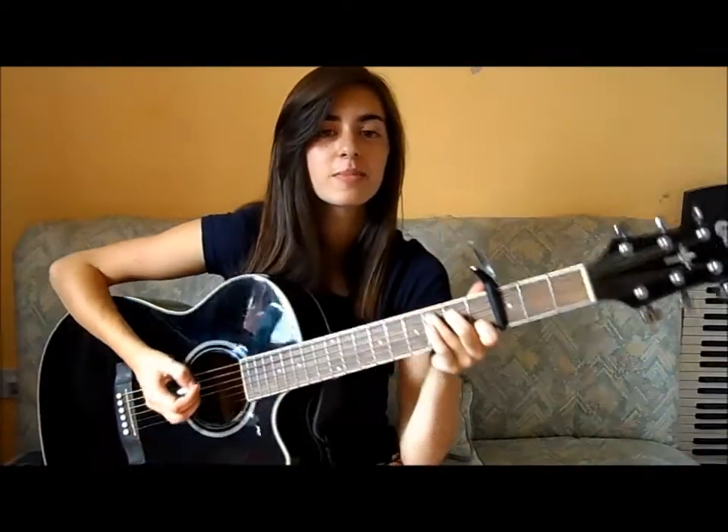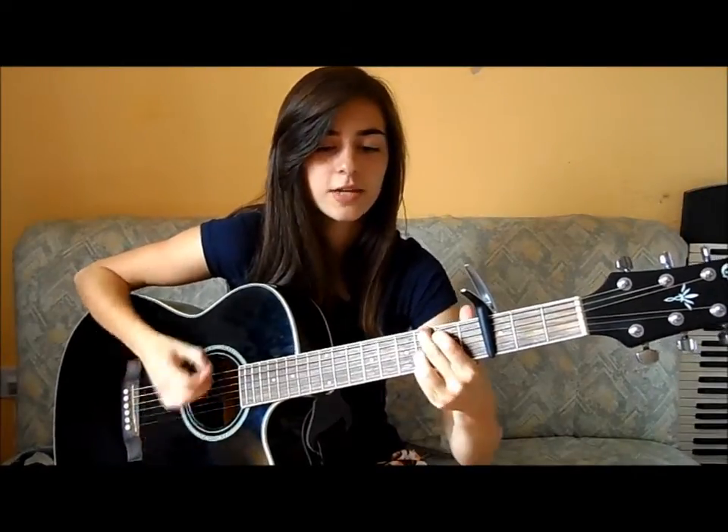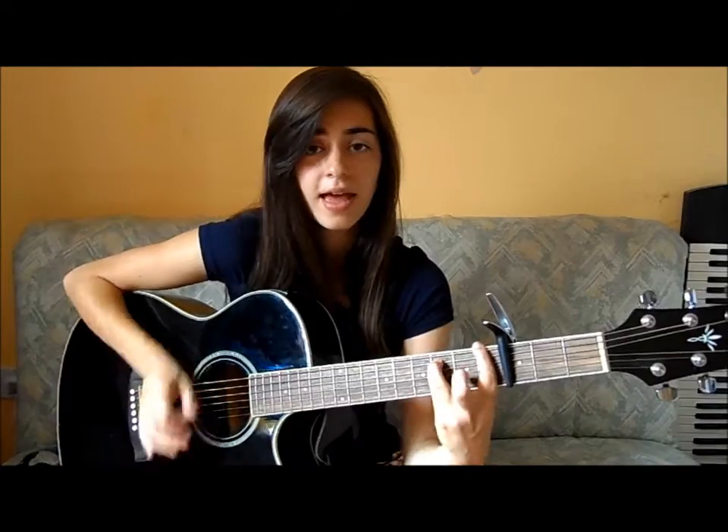I'll play through both options. This is the one without the palm mutes, so it goes C, F, G, A minor, C, F, G, A minor. And then there's the other one with the palm mutes, so that goes C, F, G, A minor, C, F, G, A minor. Either way you're going to play that chord pattern — C, F, G, A minor — through twice.